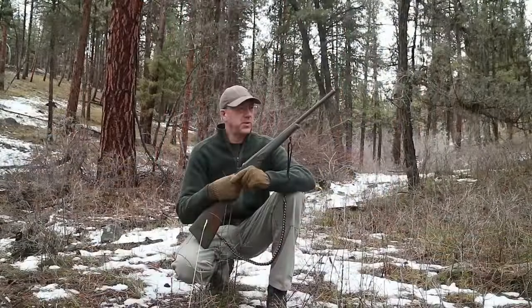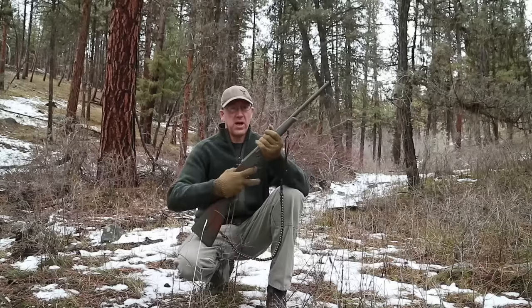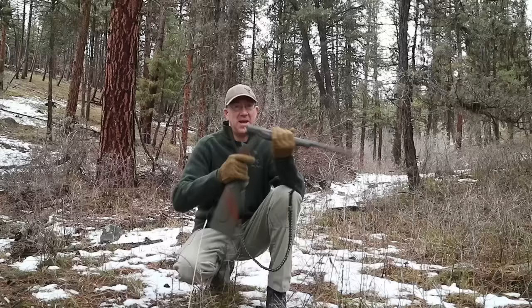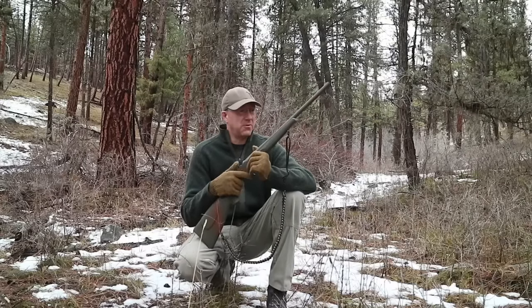So that's it guys. Hope you enjoyed this look at the FedArm single-shot 20-gauge shotgun. Hit me up with any thoughts, comments, or suggestions, and I'll catch you guys on the next one. Coyote Works out.